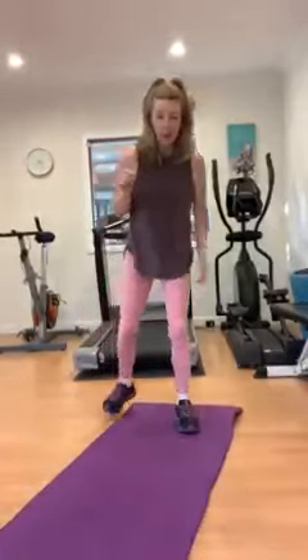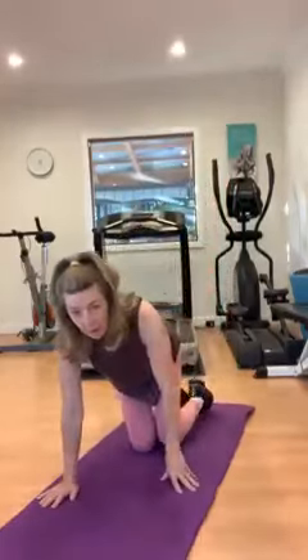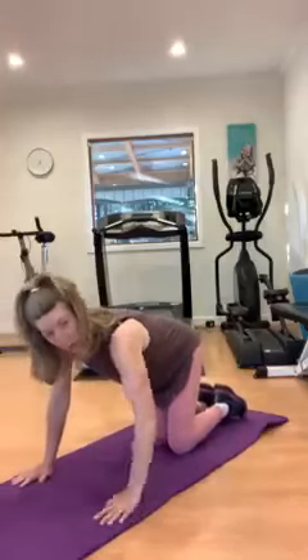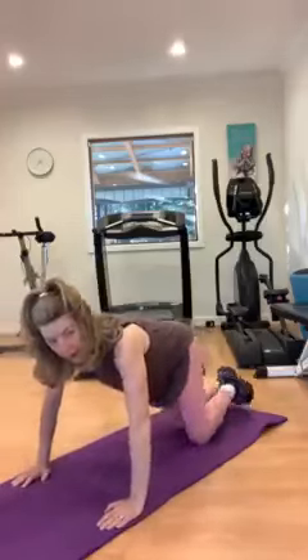Hi everyone, we are Daniel Lighthouse Coaching, day 5 exercise. We're going to be on a mat on the floor this time. What I want you to do is pretty simple — we're just going to do our push-ups, but you can do them on the knees, under hips, like this. Or you can spread out a little bit.